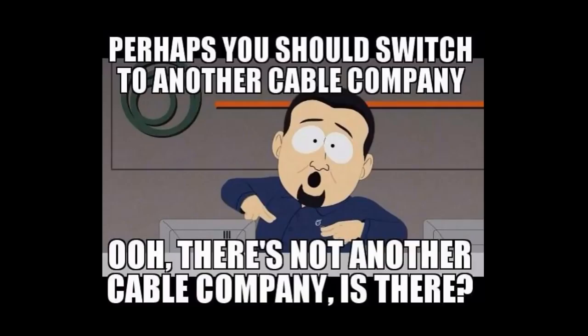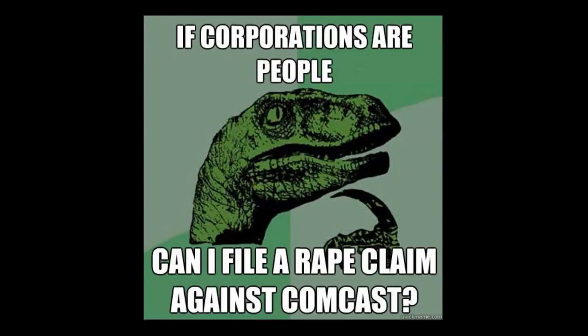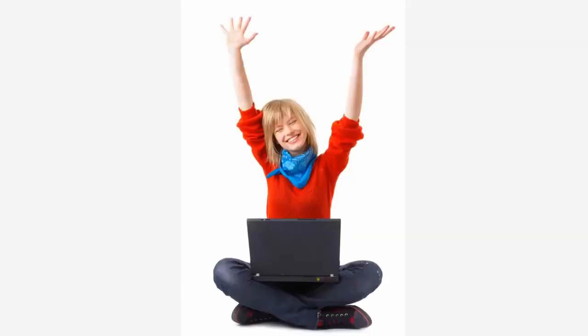But I can tell you I never have to deal with any of those companies, and that alone is worth having a slower connection that still meets my HD streaming internet needs. I never have to haggle for price changes, bundles, extra fees, technician visits, clueless support agents, or data transfer caps. Slower but still high speed, internet is a much higher quality of life.